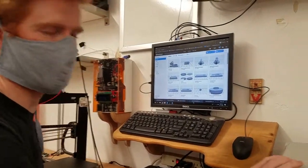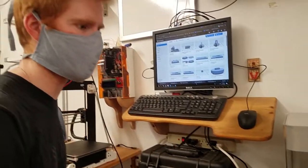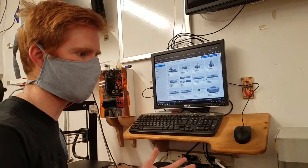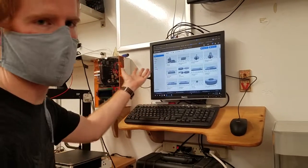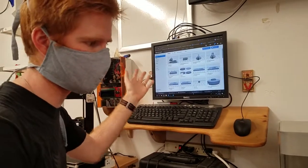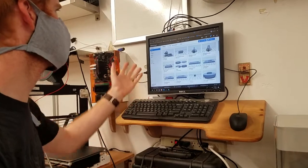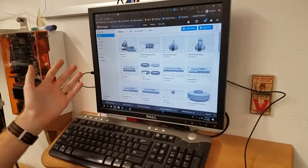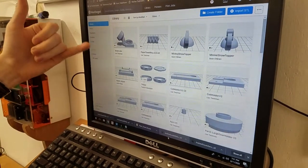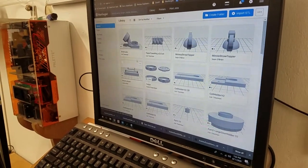This printer operates a little differently from the others with the OctoPi server. When you get badged, you're going to get an account, and that account gets you into the Eiger system, which is a slicer dedicated for this 3D printer. It's actually hosted online, so you can go online whether from your house or from here and load up the parts you want to print.